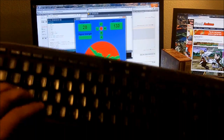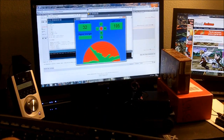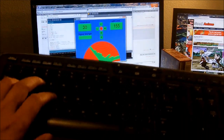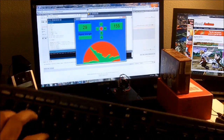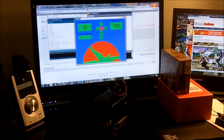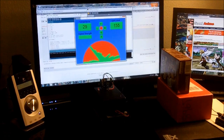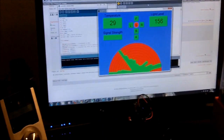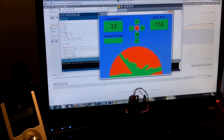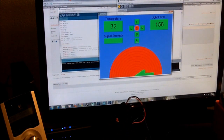If I press some keys on the keyboard I can control it manually — left, right, back, forward. There are also some controls on screen where I can use buttons and simply click on them to go forward, back, right, stop, left, back, left, forward, right, stop. And then I can switch to automated mode.